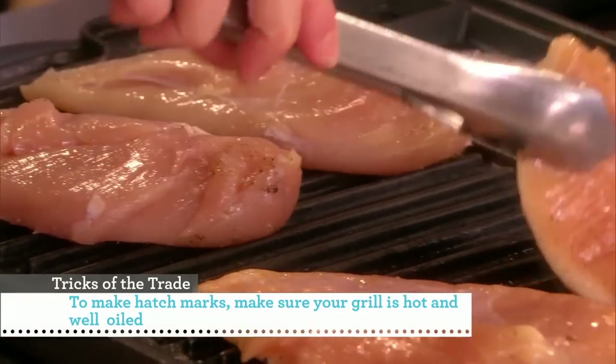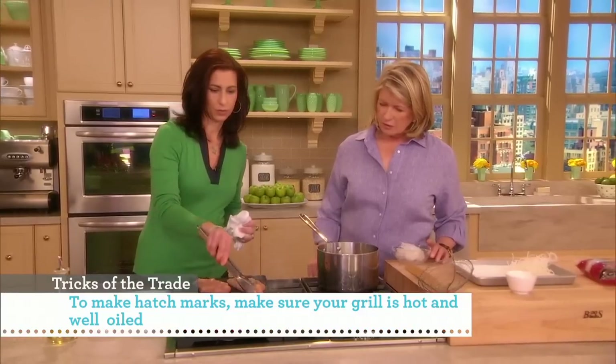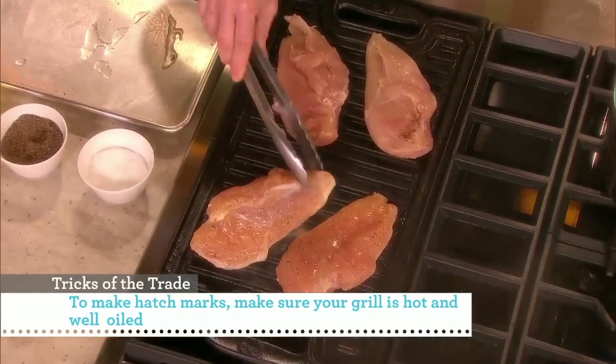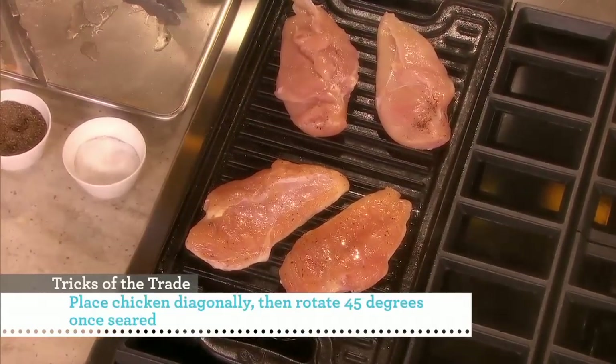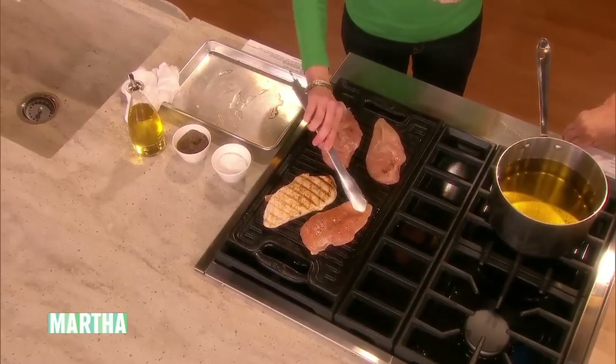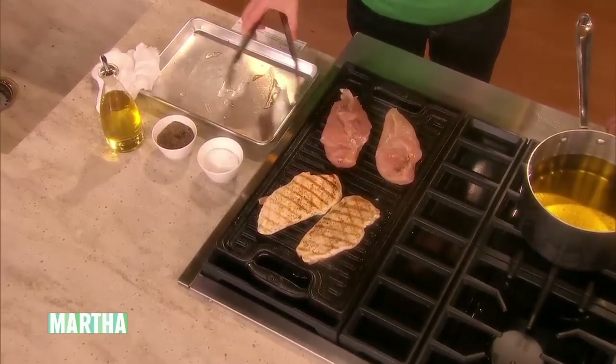Here we have two that are here, and basically what you do is you put them on the diagonal — 10 o'clock — and then when you rotate them, you do it to 2 o'clock. It's a 45-degree angle turn. You flip it over, and you've got the beautiful cross marks.